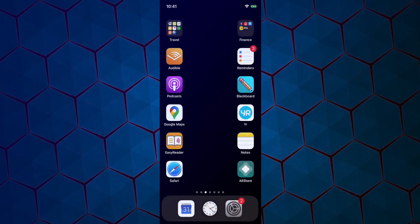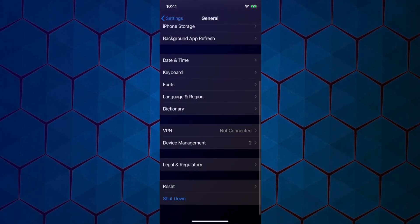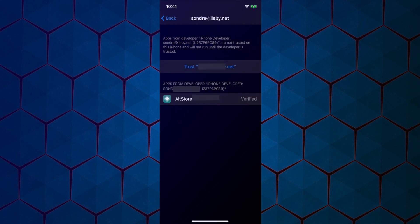On your iPhone, you just need to do a couple of small things. Go to Settings, General, press Device Management, tap your email address, and press Trust.